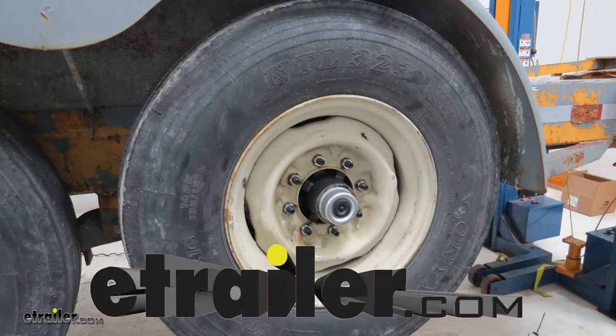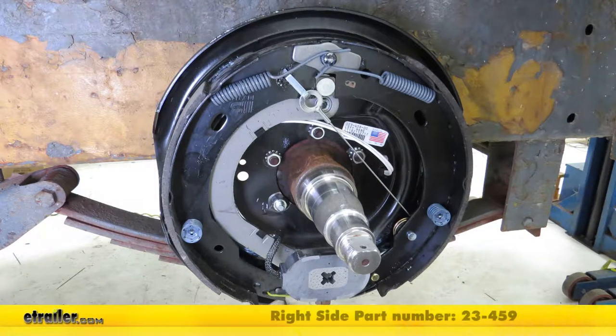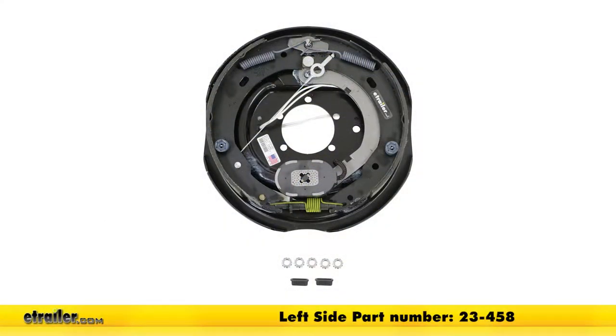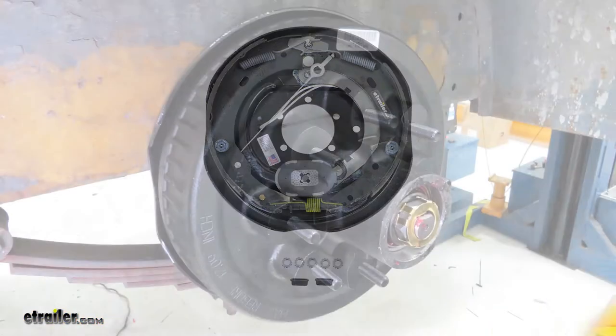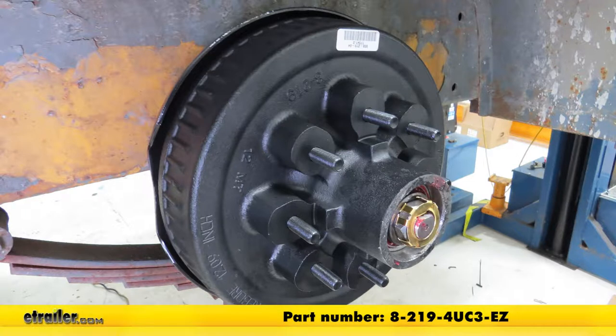Today on our trailer, we're going to be doing a complete electric brake system overhaul. We'll be using Dexter electric trailer brake assemblies, part number 23-459 for the right side and the same Dexter brakes on the left side with part number 23-458. And for our bearing and hub assemblies, we'll be using Dexter's trailer drum and hub assembly, part number 8-219-4U-C3-EZ.